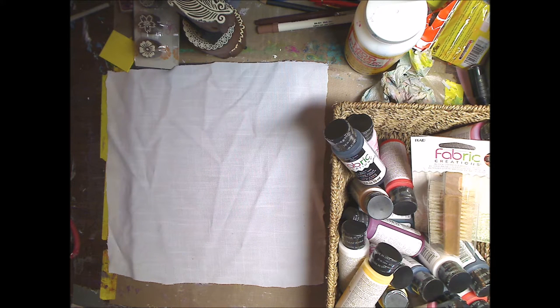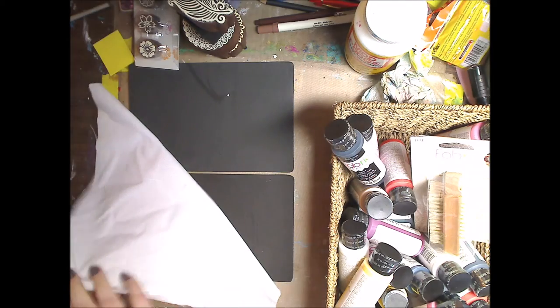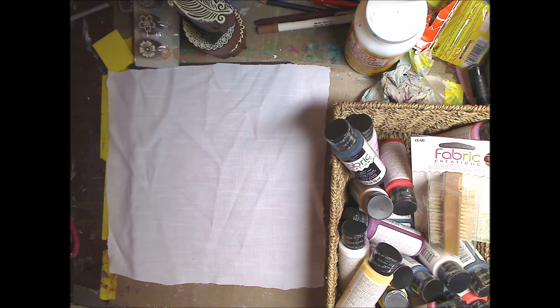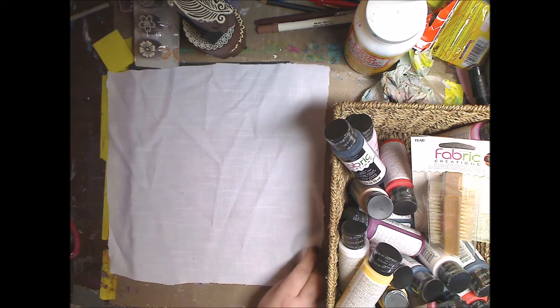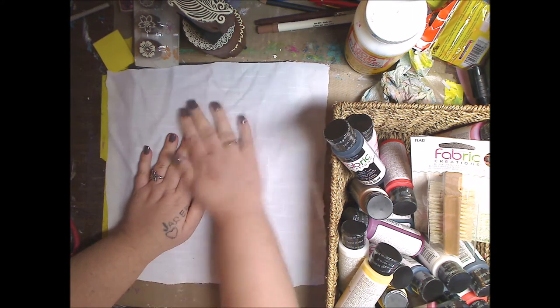Hey guys, how you doing today? It's me, Kelly. So today we're going to do a fabric creations from Plaid. This is just a piece of fabric I have. That is a fabric mat that you put underneath to help with your printing. It comes in a package of two. There's the package. These are fantastic because you place them underneath what you're printing and you have a nice printing station.